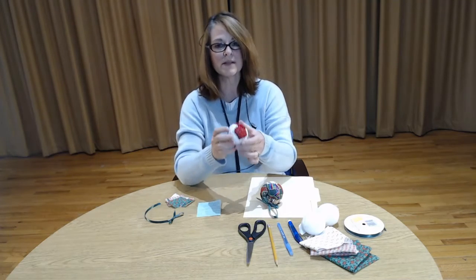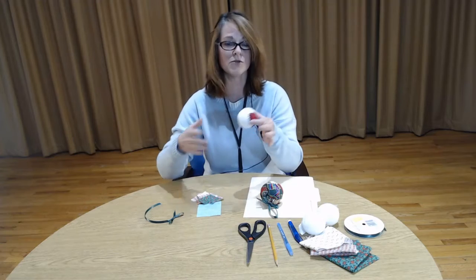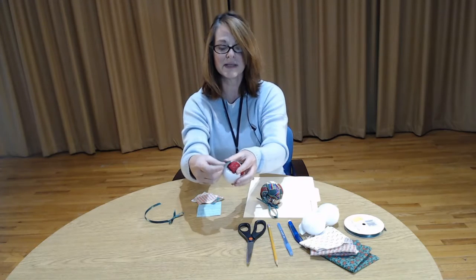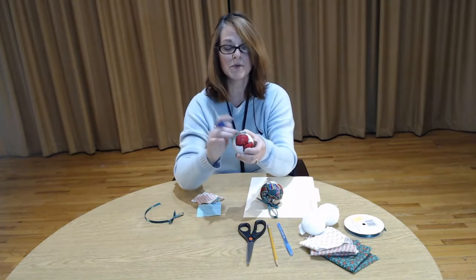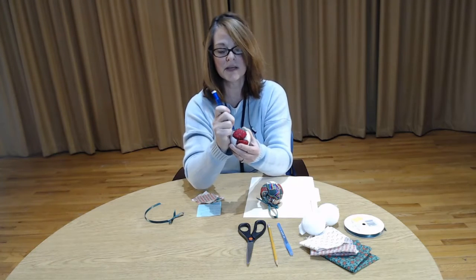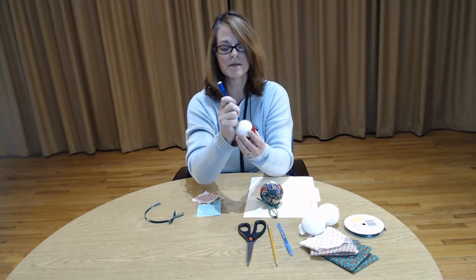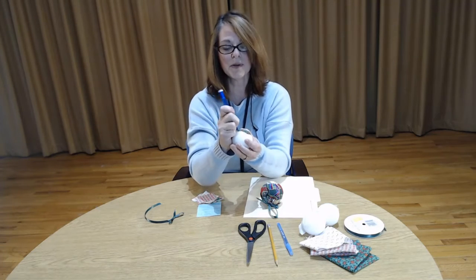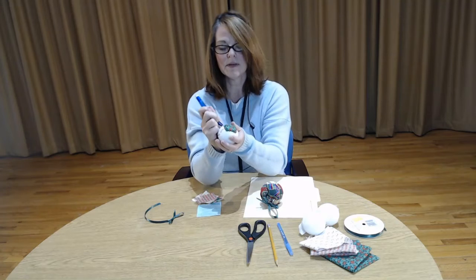I've already pre-started one and this is what it's looking like so far. What we're going to do is cut our fabric up into little small squares or shapes — whatever you would like. As you go along you'll get more creative and feel more comfortable. I'm going to take a piece of fabric, place it over the area, take my styrofoam pusher, and just push it in all the way around the edges until all the edges disappear and look nice and neat. It pushes down into the styrofoam and makes the middle look puffy and tilted.